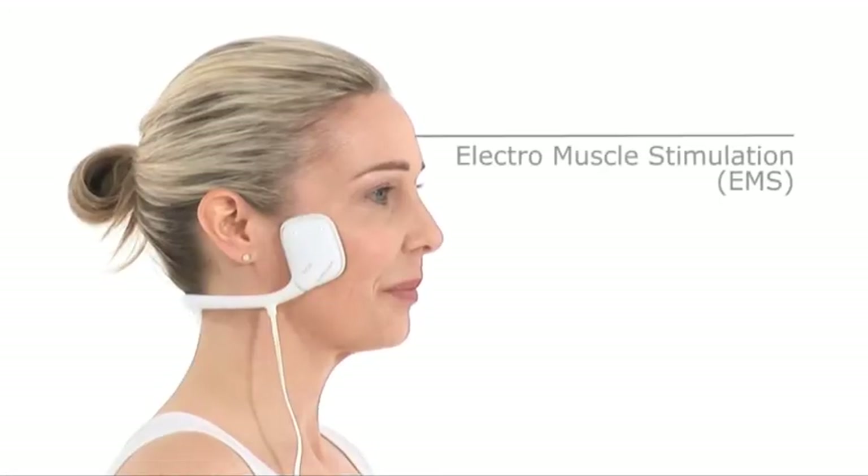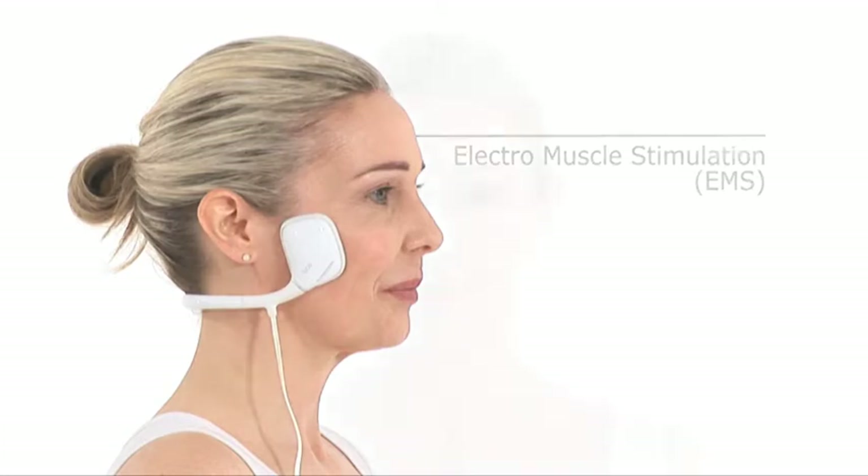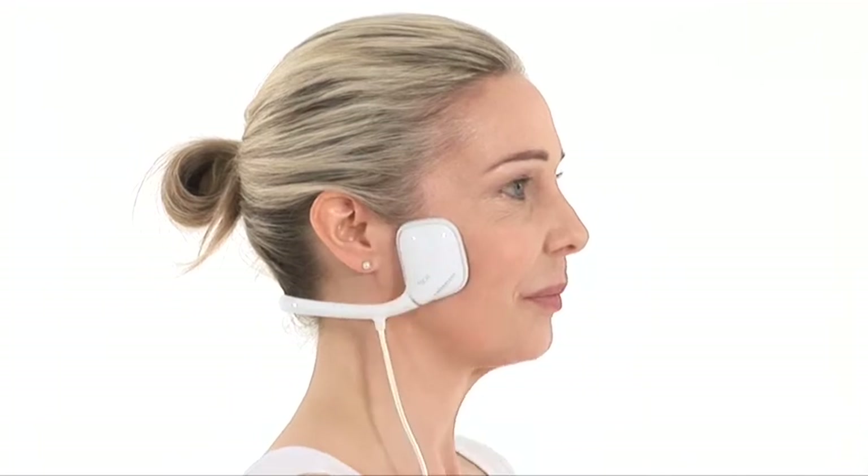This is achieved using Electro Muscle Stimulation technology, which mimics the body's natural muscle movements, sending signals to the nerves which control muscle activity. The convenient headset positions pads on either side of your face.